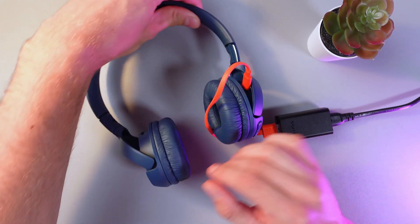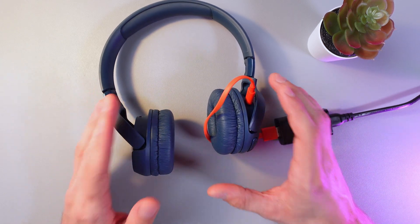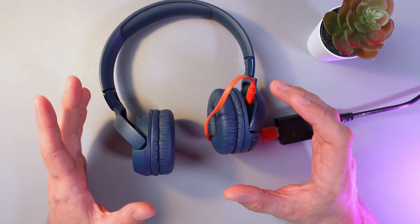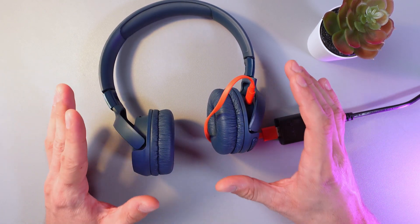These headphones can last up to 57 hours on a single charge, which is great for long listening sessions. If you just need a quick boost, give them five minutes of charging and you'll get three hours of playback.